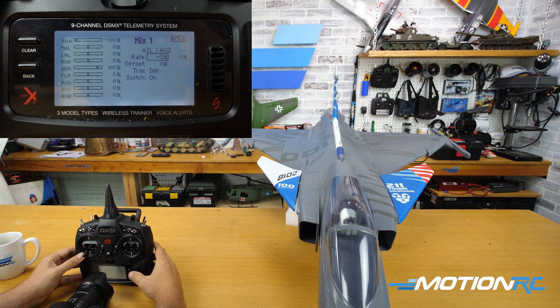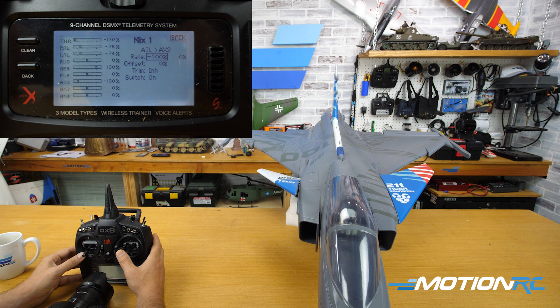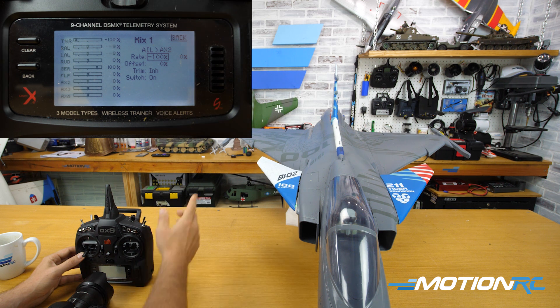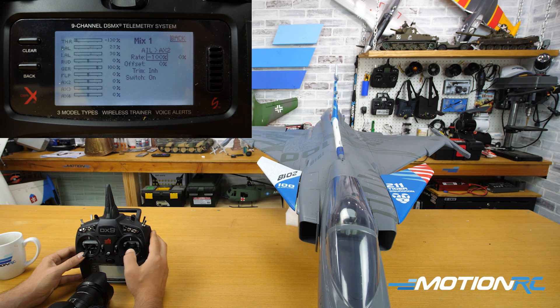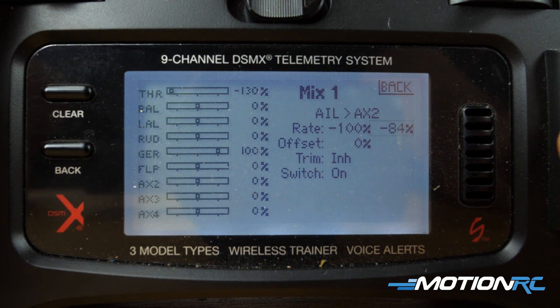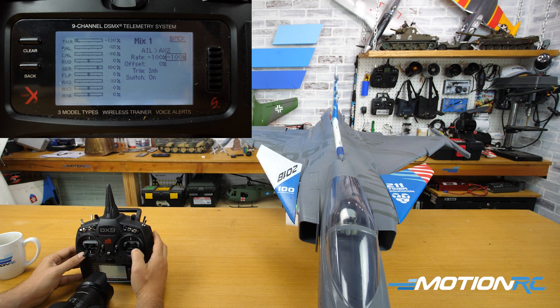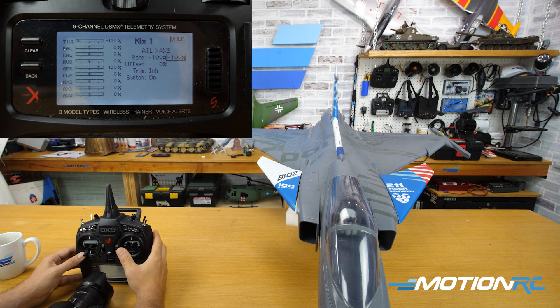I'm going to go back to a hundred percent in the negative direction. Now at minus 100%, when I move my stick to the left, you can see they're going opposite — that is what I want. This canard is now working in unison in the roll with the Elevon on this side. But notice when you just use the left side of the rate, you only get half the movement on the stick. Nothing happens when you come to the other side of the stick. You have to go to that side and roll it back to minus 100% as well. Now when I roll left and when I roll right, I'm getting movement on the canard. By mixing my left Elevon with my right canard, it's now working correctly in the roll for this side.